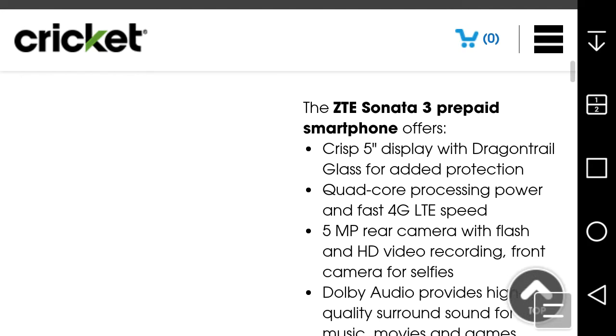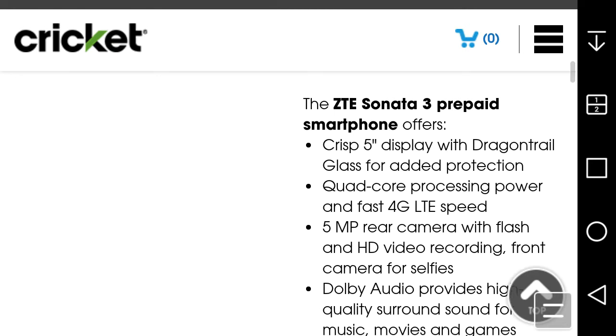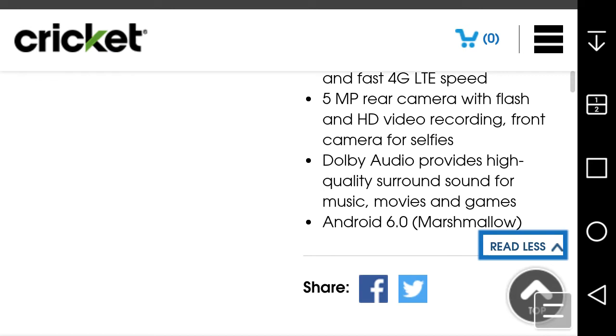Specs on the Sonata 3: you get a 5-inch display with Dragontail glass for protection — it's not Gorilla Glass, it's Dragontail glass. It has a quad-core processor with LTE, a 5-megapixel rear camera with flash and HD video recording, a front-facing camera for selfies, Dolby W audio for surround sound, and it runs Android 6.0 Marshmallow. For 40 bucks, Marshmallow is a definite win.